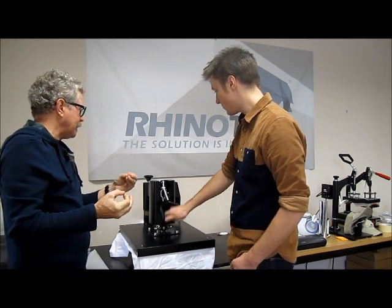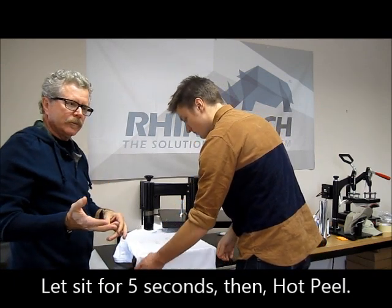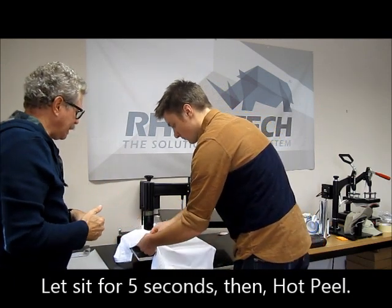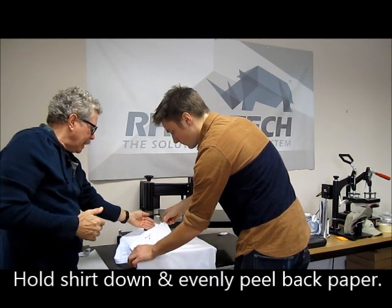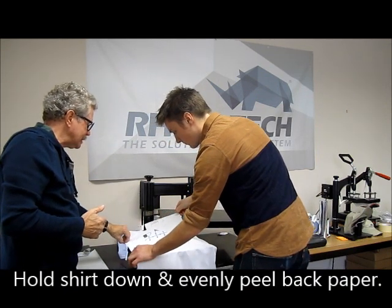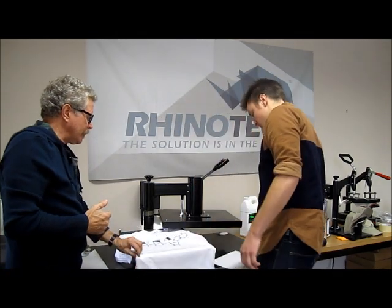This is going to be a hot peel. We take this out, let it sit for just a few seconds — maybe up to about five — and at that point get a hold of it, hold your shirt down and roll it back. That's how simple that is.